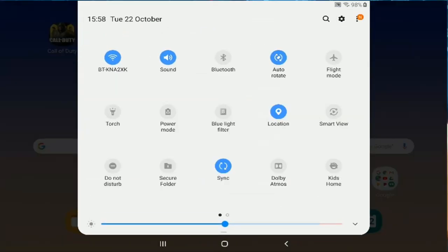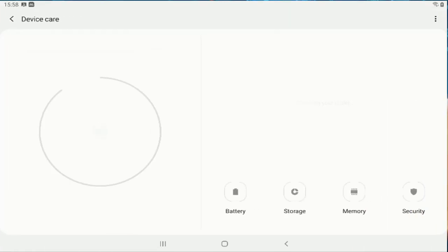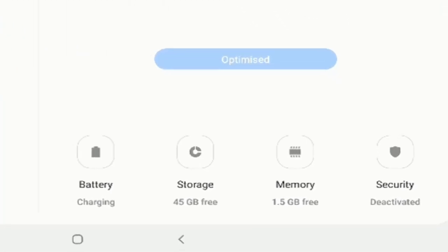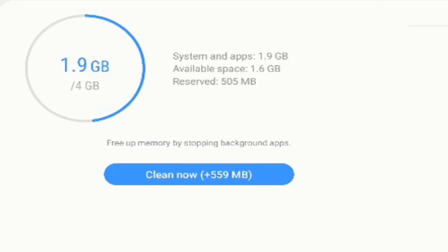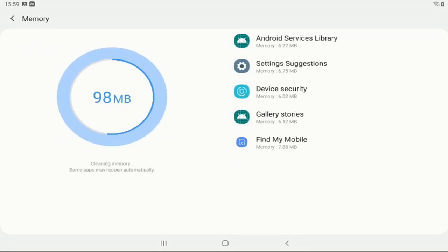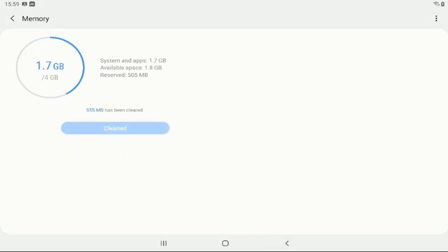Go back into settings and scroll down to 'Device Care.' Device Care frees up RAM and a lot of stuff on your device. You want to do this before you start Call of Duty Mobile or any game, because your device will often have apps running in the background. Go into 'Memory' — it will check your whole device, and as you can see I can clean up 555 megabytes of free RAM. Click 'Clean Now' and that'll smooth up your gameplay.